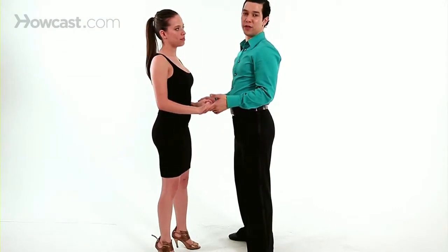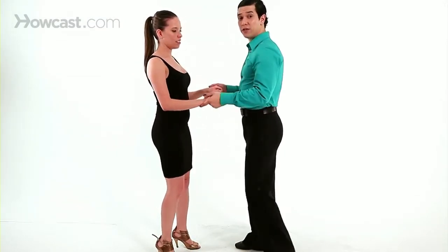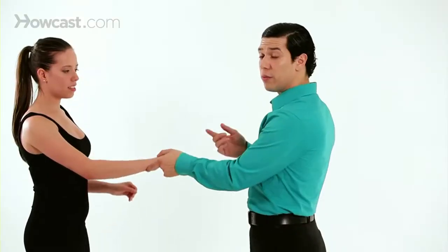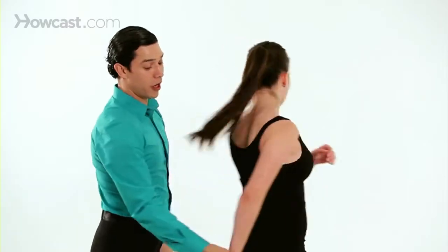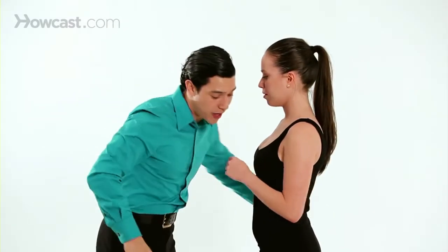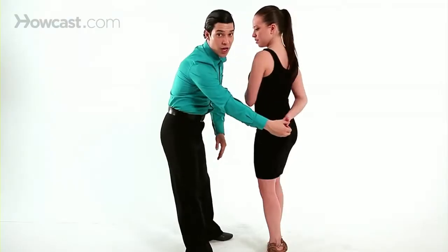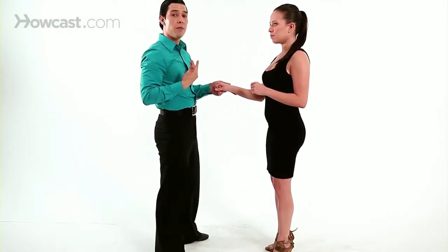The other way you can do it is by opening. Use the separation step to create momentum as she goes, turn on the back. I have to set my hand, set her hand behind, catch, and that's what will create the momentum as she's coming forward back to you.